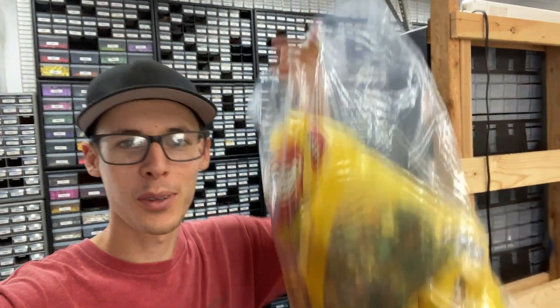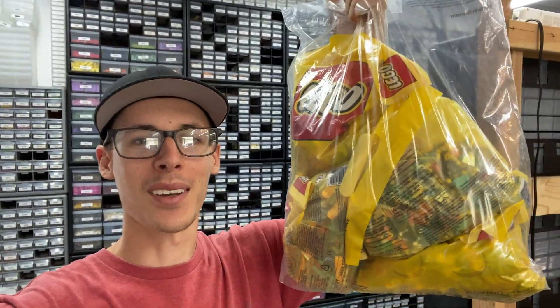Hello everyone, welcome back to another video. Today we're going to be going through this — the Legoland Florida minifigure duffel bag. That did not come in a duffel bag, unfortunately.